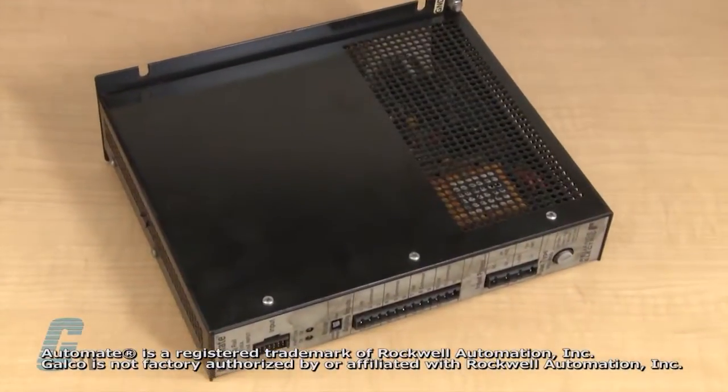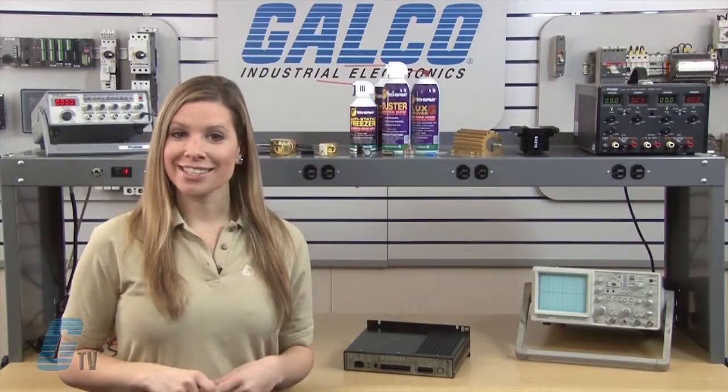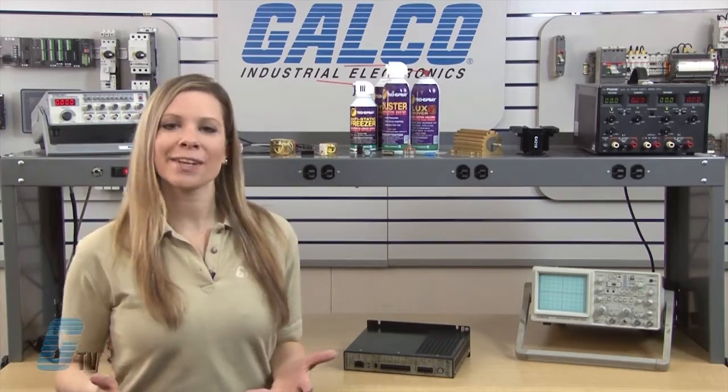Welcome to G-TV! Today I will be showing you Galco's repair capabilities for Reliance Electric Automate Series PLC. Galco offers repair expertise as a third party option to the OEM, often with significant cost savings.